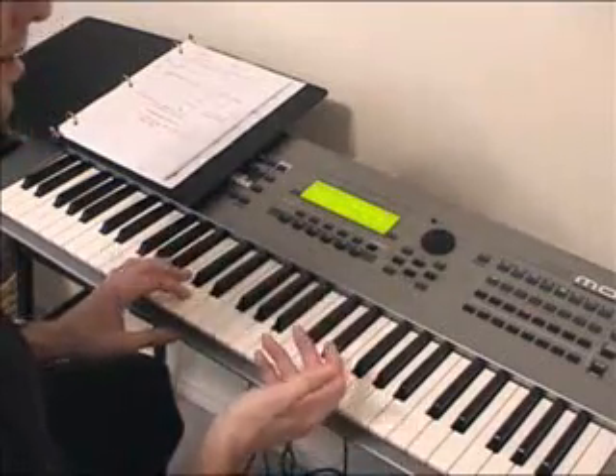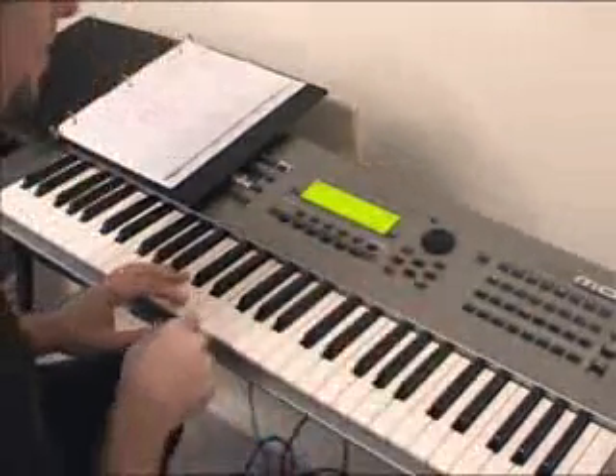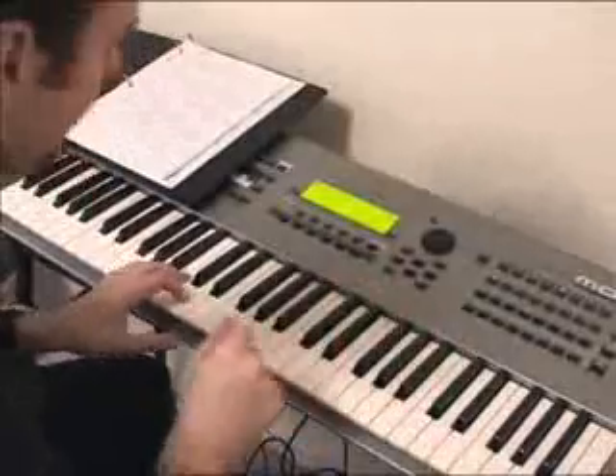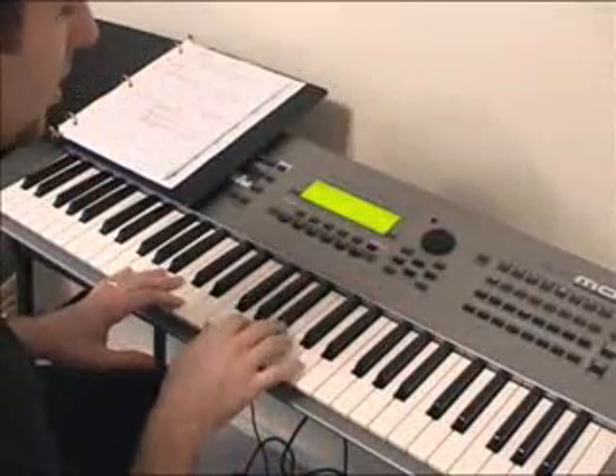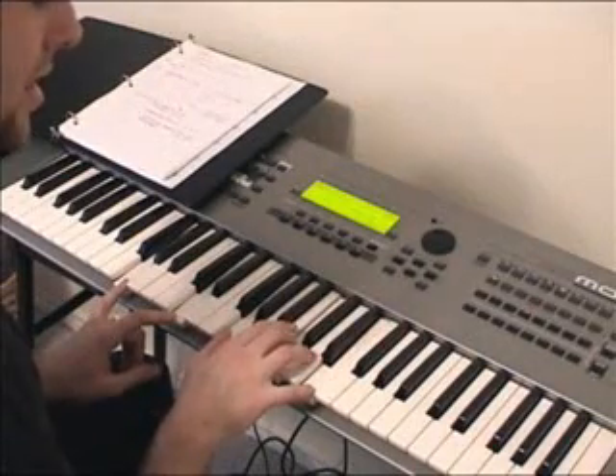Now that sounds a little square, because it doesn't have what we call a little bit of junk in there. So now I'm going to show you how to get a little junk in there. First of all, you've got to use grace notes on the flat third, and then on the flat five occasionally.